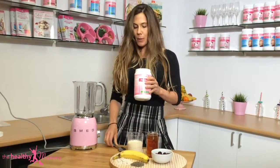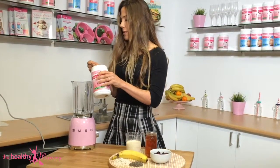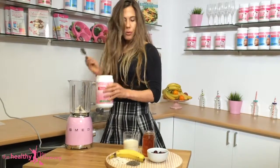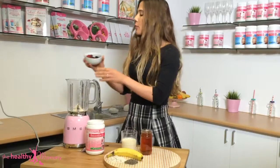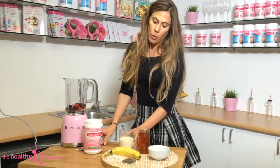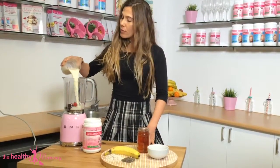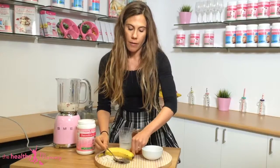We are going to put in two tablespoons of the Healthy Mummy smoothie mix. Now we will add our lovely mixed berries — we've used frozen ones but you are welcome to use fresh ones if you prefer. We will put in some reduced fat milk and one tablespoon of the chia seeds.